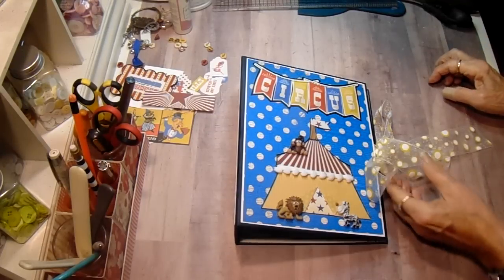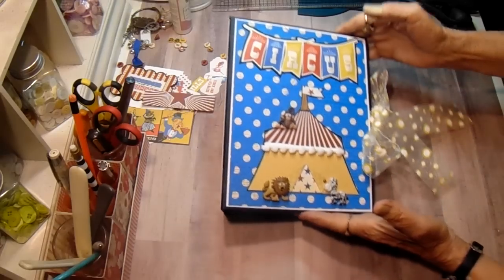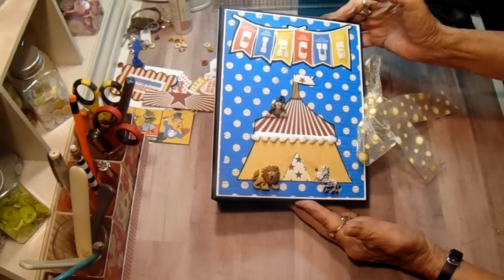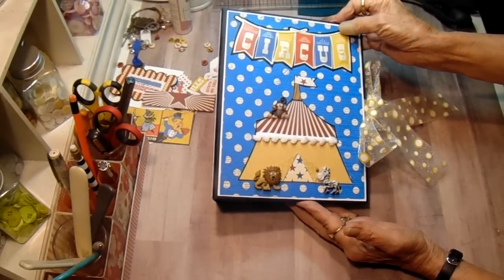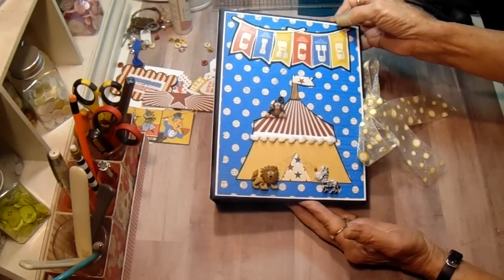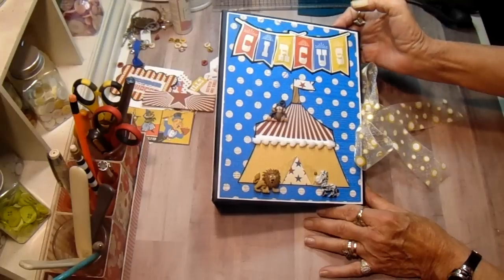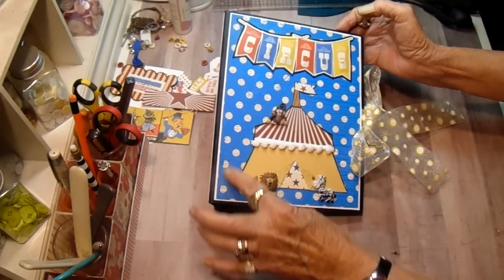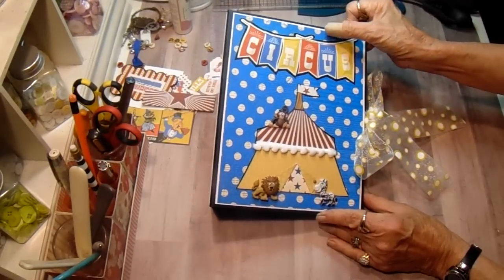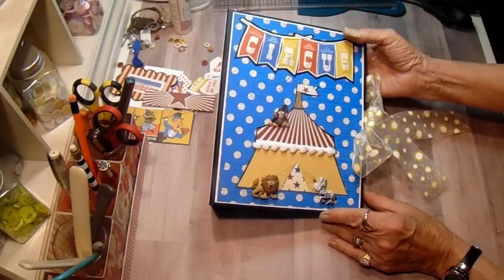Hi everyone, it's Bobbi. I'm here to share my latest project for Country Craft Creations Design Team. This is a mini album using the Circus paper by Cartabella. It is just the cutest paper. Everything in this, with the exception of this blue polka dot, was in the collection pack. This piece was in my mystery box and it works so pretty with this — it's a Bowbunny paper, but it just works so pretty with this collection. I decided to use it on my front cover.